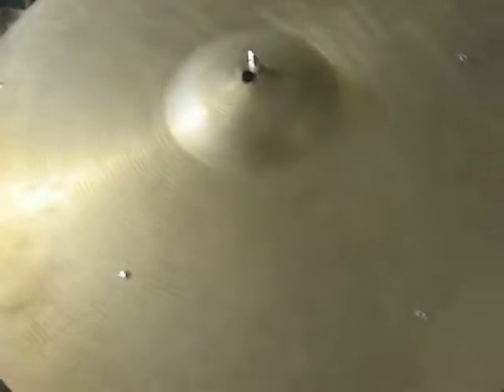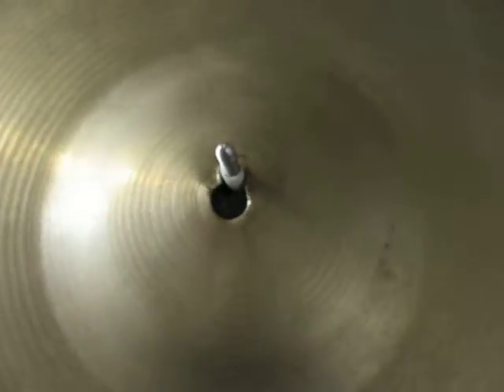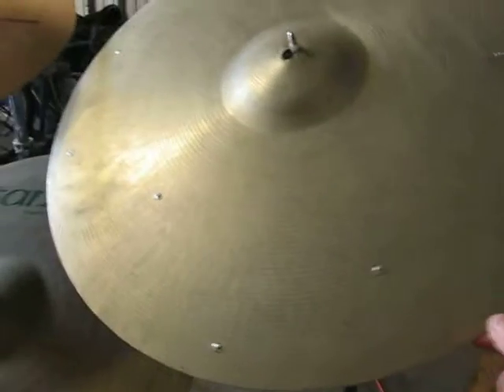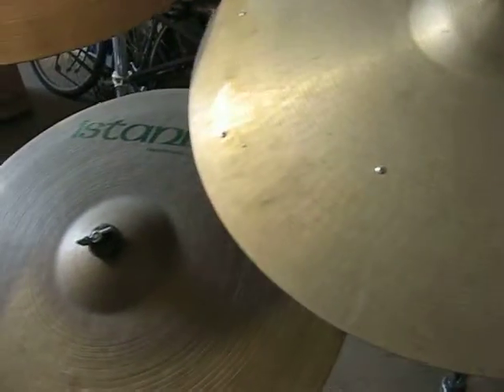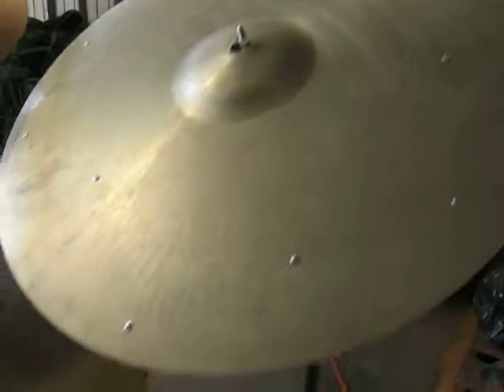And I got two of these — 100 bucks for both — 22-inch. They're both identical. They both had these terrible keyholes. So I took the worst of the two and made a sizzle crash. The other one just has like a little hump, but for the most part it's just a keyhole. But the other one's in real nice shape, and I kept that one.